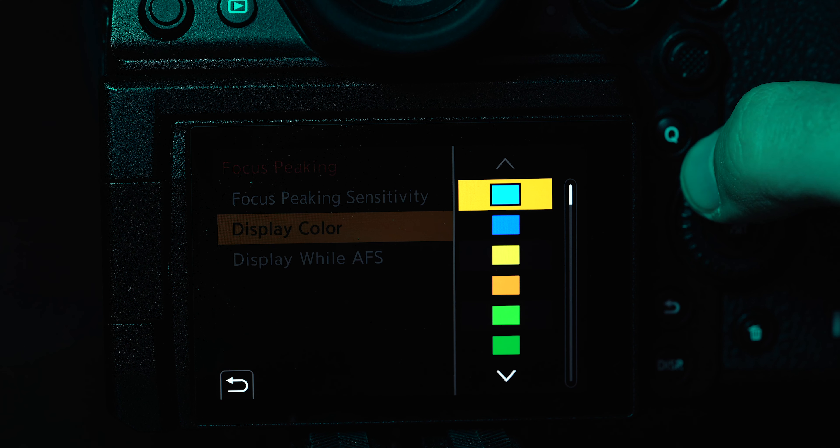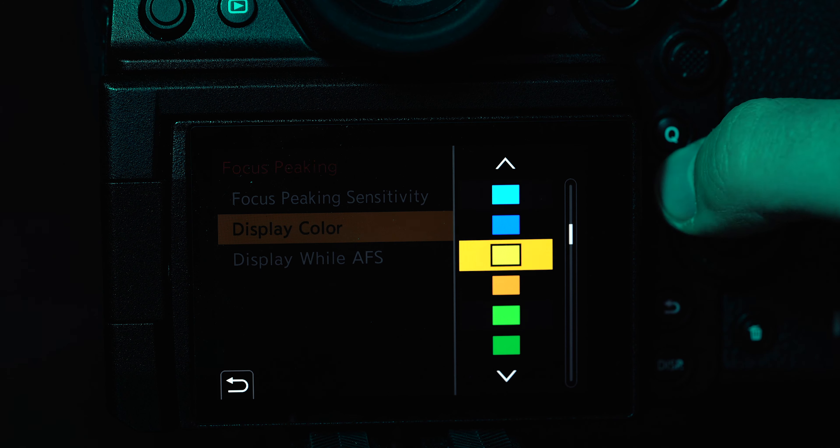For example, there's a ton of different colors you can choose on the Panasonic S1H. I like to use this kind of light blue color. Some colors you choose will just be too similar to the colors in your scene, making it more difficult to actually see your peaking. So don't be afraid to change the colors based on your situation. Other cameras like the Sony only have about three peaking color options, which is kind of unfortunate — hopefully in newer versions they add the ability to customize this more.